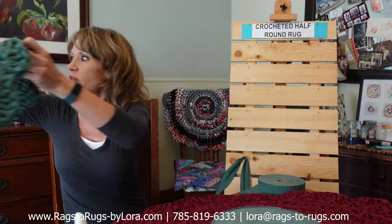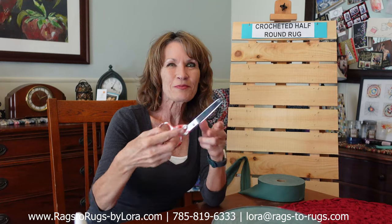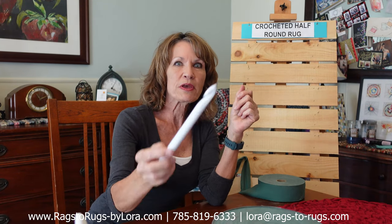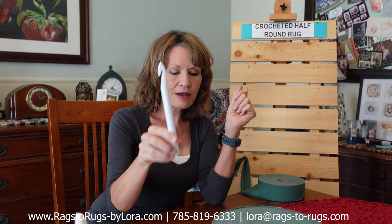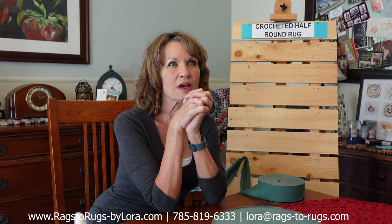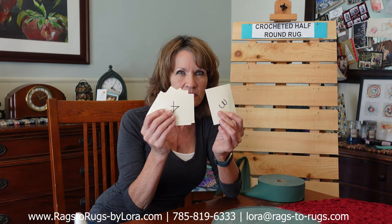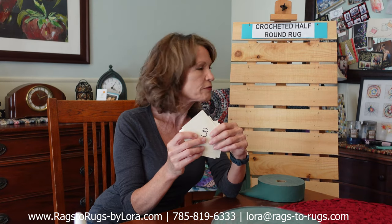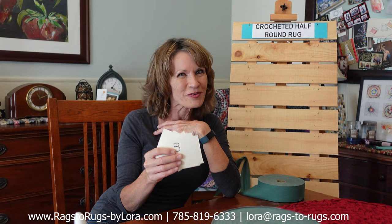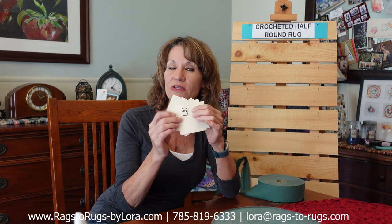Now if you are going to follow along with the video today making your own rug, you are going to need to gather up a few supplies. You're going to need a pair of shears, a Q size crochet hook — the big jumbo crayon size — and about a pound and a half of two inch wide pre-connected fabric strips, or about roughly six yards of fabric. Also round up some scrap paper and number them 3 through 13 — 11 pieces. For you avid crocheters you may not need this, but if you're like me and get easily distracted, these come in really handy so when you come back you know exactly where you left off.